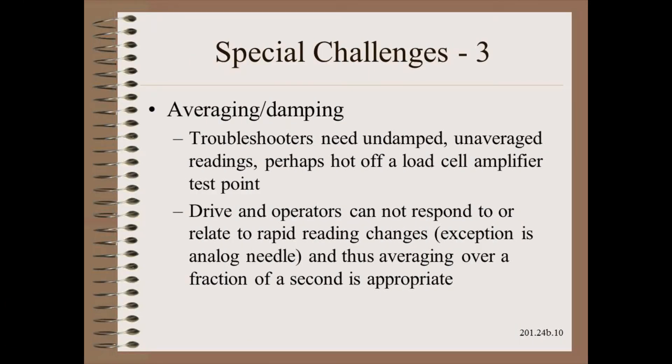Another challenge that has no single answer is: what is the best amount of averaging or damping of the tension signal? For sure, the answer is near zero for any troubleshooting work. However, having readings fluctuate wildly does not serve the drive or the operator's needs very well.